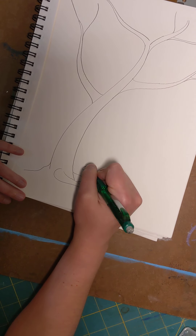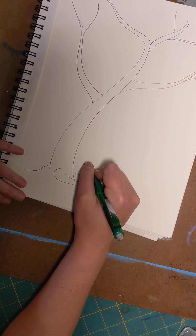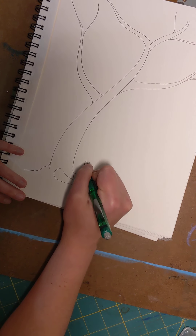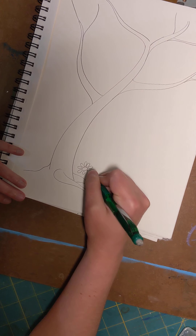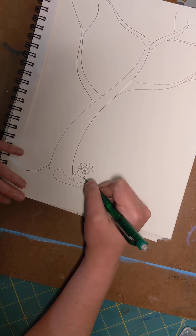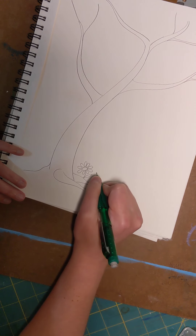To make a daisy, start off with a little oval and then give your petals kind of a teardrop shape. Add them all around your oval and they can go every which way. Then give it a little stem and a little leaf for fun.